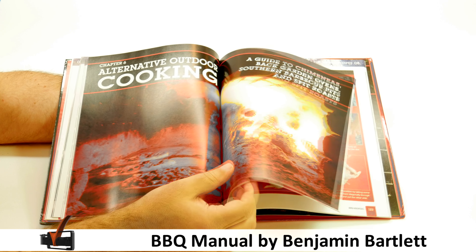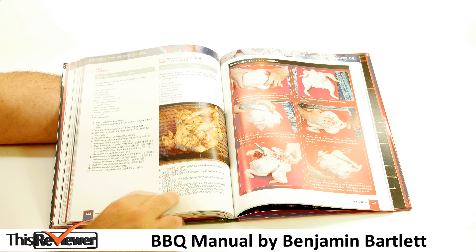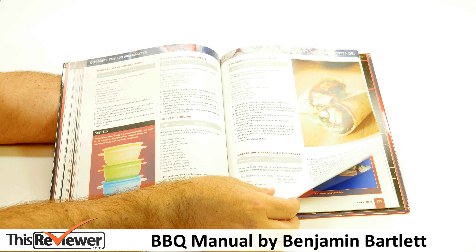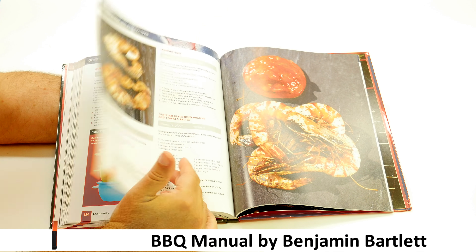And grilled bananas with an Irish cream liqueur. Gas or charcoal, briquettes or lumpwood, direct or indirect cooking, lid on or lid off — it's all included in the Haynes Barbecue Manual. No stone or burger is left unturned. Recommended retail price: £18.92.